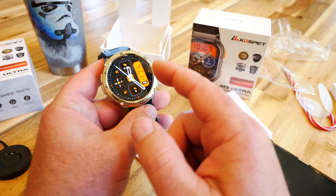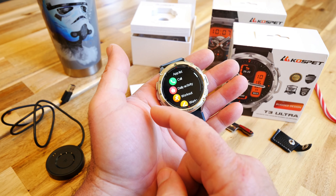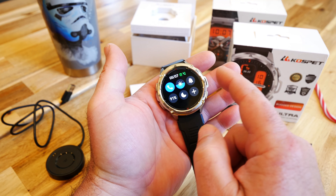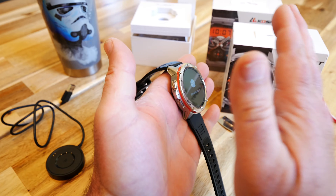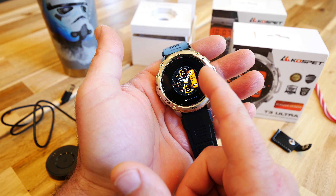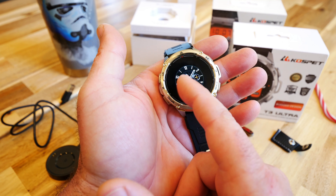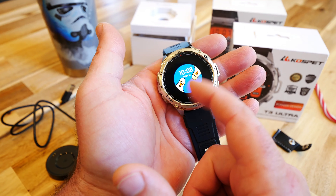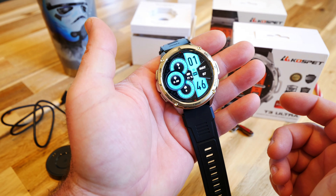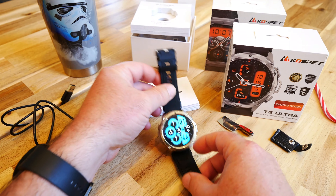Now that everything is on, let's see how easy it is to swipe with the screen protector. It feels exactly the same — no difference at all. There's still a little lip to protect it from bumps and hits. We're flipping through watch faces — I'm a blue guy, I like that blue one. You can download any type of watch faces you want with these smart watches.